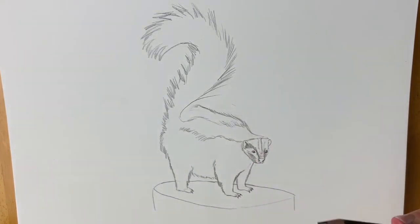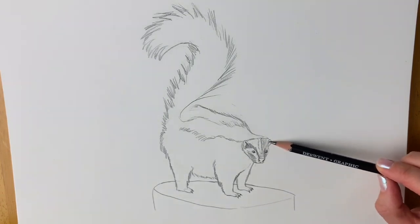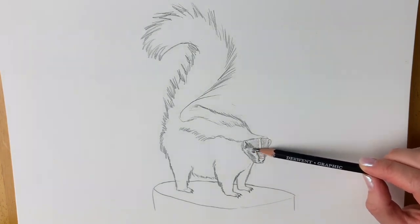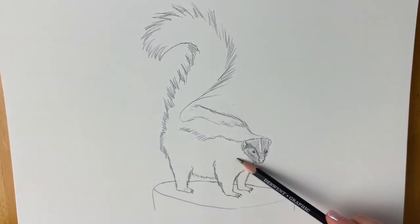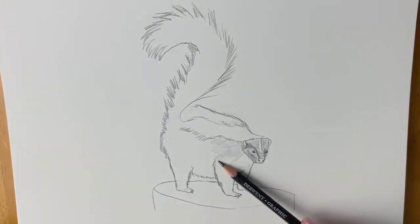Now using the side of my pencil I'm just going to colour in all the areas that aren't white. I'm going to do this all over the skunk — just using the side of my pencil to colour in all the areas that aren't white.